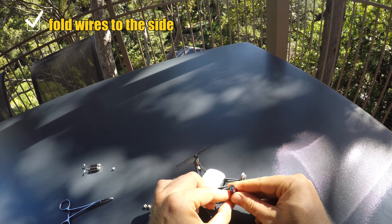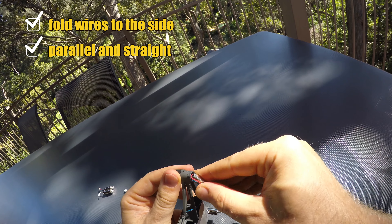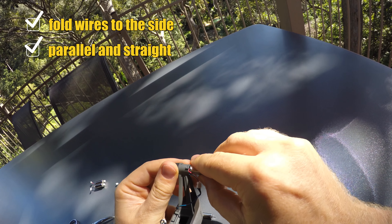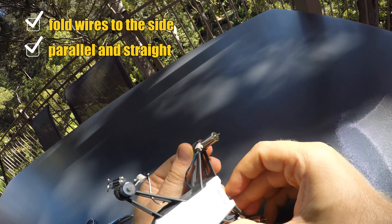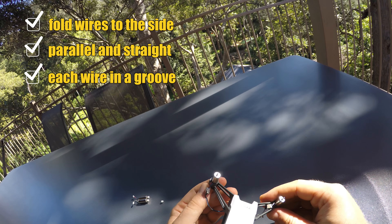The wires should not cross, otherwise they might get pinched when you put it in. When you push the motor in, the wires need to go through the grooves at the side of the mount. If you get this wrong you will destroy the wires, so be careful and make sure they're aligned properly.